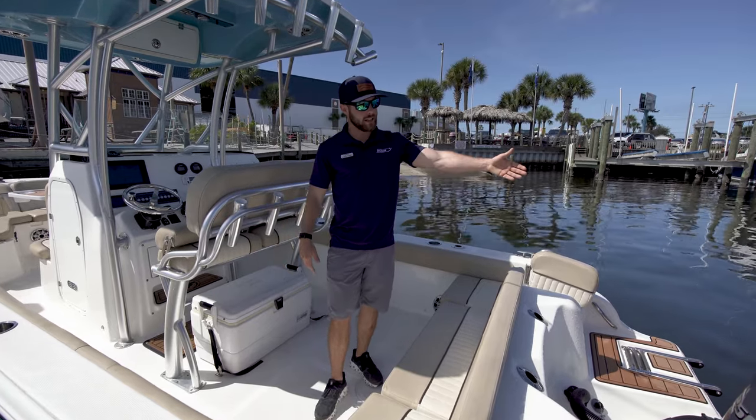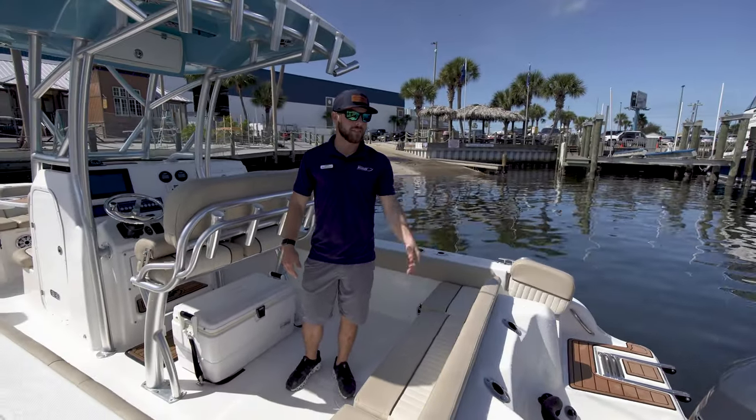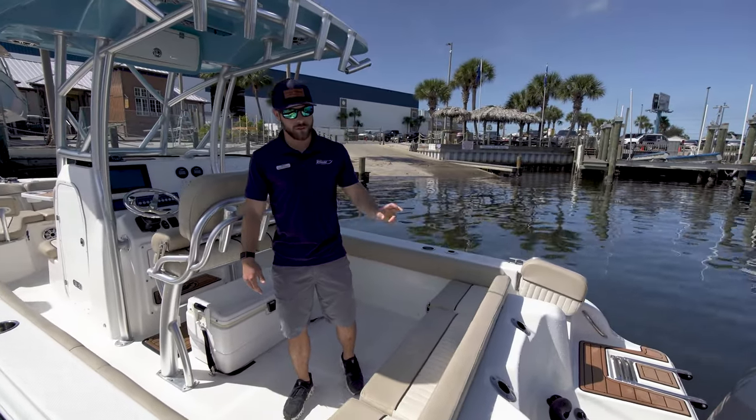In the back section here, you can notice that this is powered by a four-stroke Yamaha 250. Next to it, you see a 10-foot Power Pole Blade 2 series.